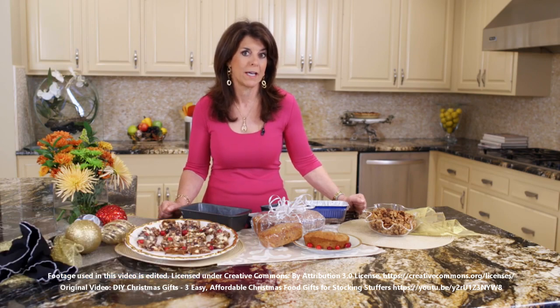Hi, I'm Holly Clegg. Welcome to my Trim and Terrific Kitchen. I have some great rush hour recipes for you today. It's holiday season and you know how hectic that can be. And you need gifts and gifts and gifts. But I'm here today with three affordable homemade gifts, and you're not going to spend lots of time in the kitchen because we're all busy — I'm going to keep it easy on you so you're going to look great.